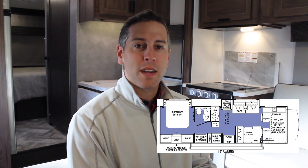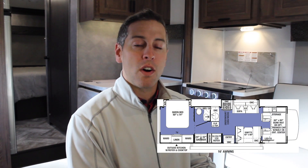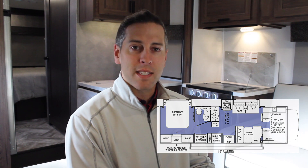Hi, I'm John Pagano and welcome to the Sunseeker 2860 walk around. This dual slide floor plan measures 31 feet 3 inches long and sleeps 6 to 8. It boasts a queen walk around bed and a huge exterior kitchen. Let's take a look.